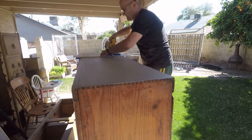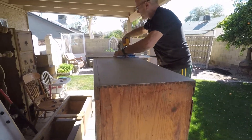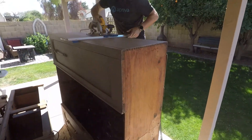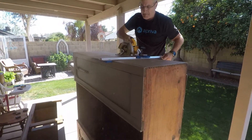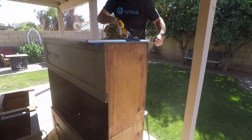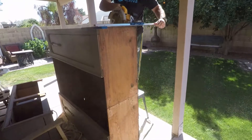So Brian took it outside, took it apart, and started using his saw to cut it almost in half. It was a little scary, wondering if this was really going to work. They started on one side and sawed it.